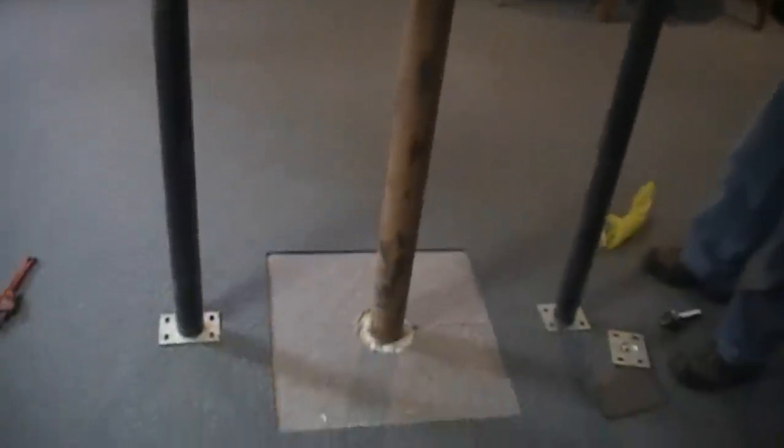Today we're going to be replacing this Lally column. The reason for it is we've got some cracks in the seam down here, as you can see. So we're just going to set up some temporary jack posts on either side to take the weight off, and then we'll take this column out.